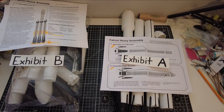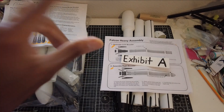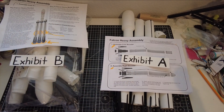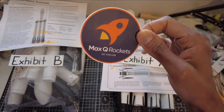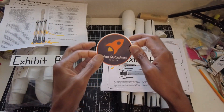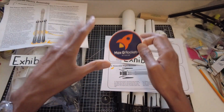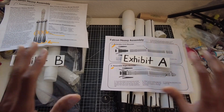Model Rocks 321 here, welcome back to the channel. In this video I'm going to be addressing a commenter in my last video — it was the unboxing, I think it's titled something like Falcon Heavy 2. Because if you saw a recent video, I purchased a Max Q Rockets kit — shout out to Max Q Rockets, Randall, what's up. Cool dude, great products, everything works. That's out there first and foremost — this is not towards Max Q, this is towards a commenter in the comment section.